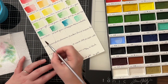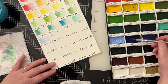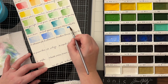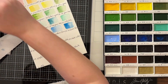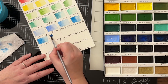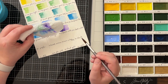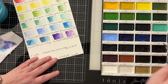I also know that many Gansai Tambi sets include special colors like metallics or pearlescent shades, and you can see them later in the video when I'm swatching them out. Since I swatched this, I also rediscovered the beautiful black color, so whenever I'm doing any black splatters on my card projects, I always do it with the black that's included in this set. Whether you're a seasoned artist or just starting your creative journey, Gansai Tambi watercolors are definitely worth considering. The colors are great and the vibrancy is just amazing — these are fantastic for watercolor backgrounds and also for a nighttime sky, for example.